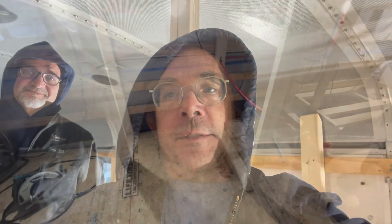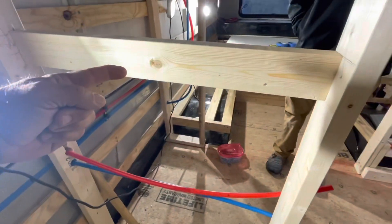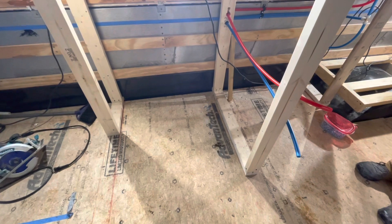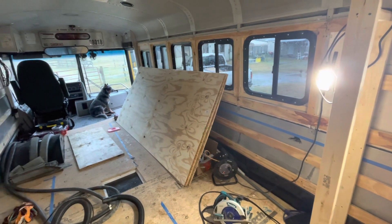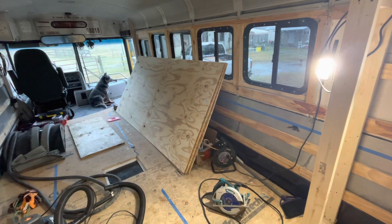Today we're going to install the shower pan and continue to frame the bathroom. The shower pan is going to go right in this space, and over here we're going to put the shower mixer valve. We'll have to drill a five-inch hole where the drain goes so we can hook the drain up underneath. We're going to use three-eighths inch plywood to build out the inside of the shower before we put the finish panel on.